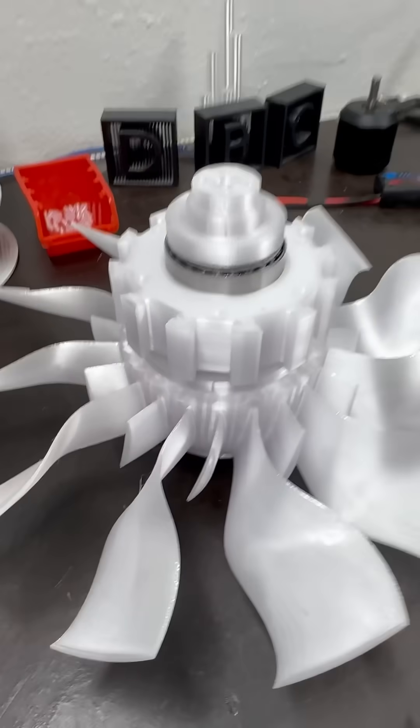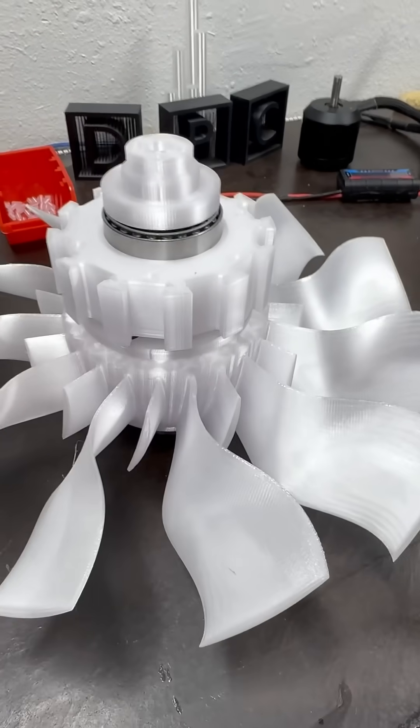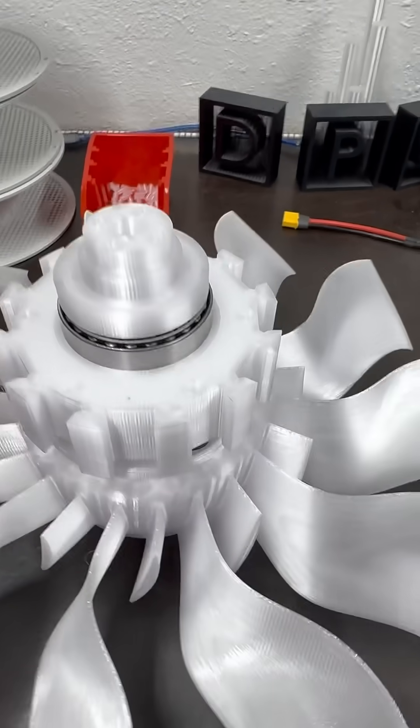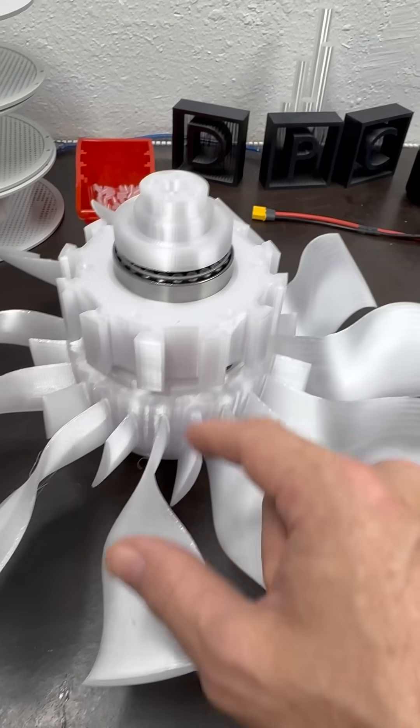I know everyone's thinking that's a lot of weight, but the thrust it puts out at around 9,800 RPMs is immense, so it doesn't matter. Future iterations may get rid of the central bearing altogether.